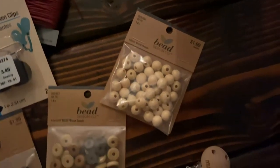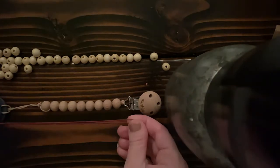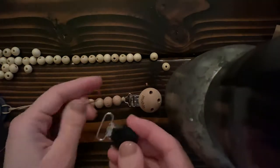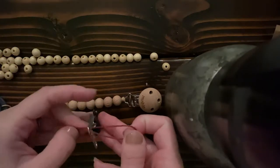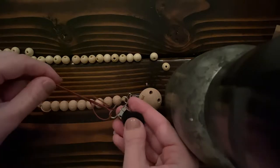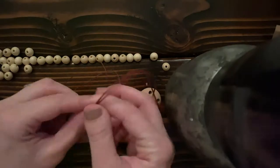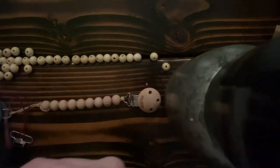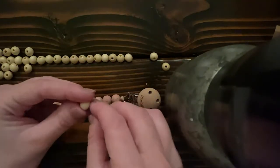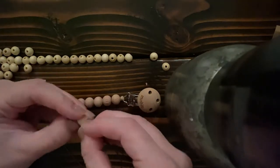I'm using my Mushy Co pacifier clip and passy as kind of my guide. I looked at how the Mushy Co pacifier clip was made. Definitely double-check and do this under your own knowledge, making sure you want to do this as safely as possible so none of the beads come off, because they can be a choking hazard obviously.